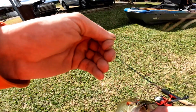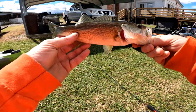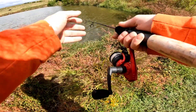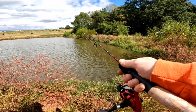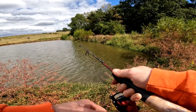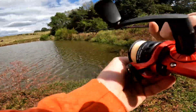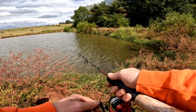Slayed him guys! Oh yeah, put a beetle spin on — on the beetle spin. Look at that, I mean he just hammered it, he nailed it! All right, let's throw it back out there guys.